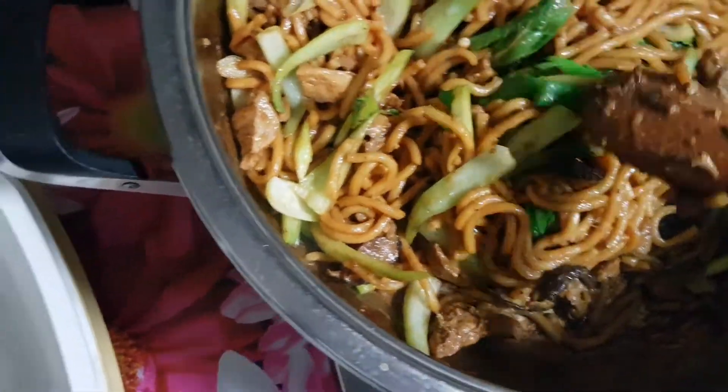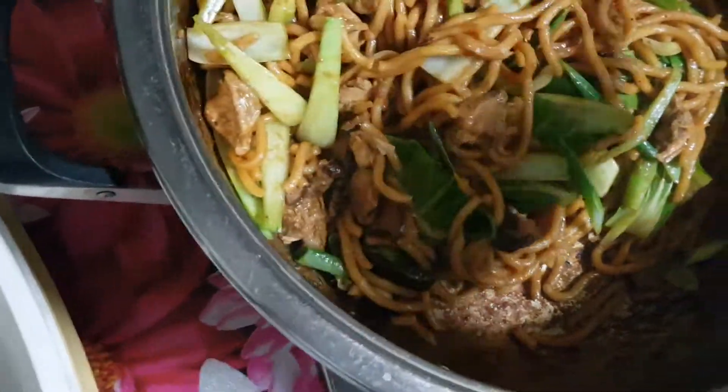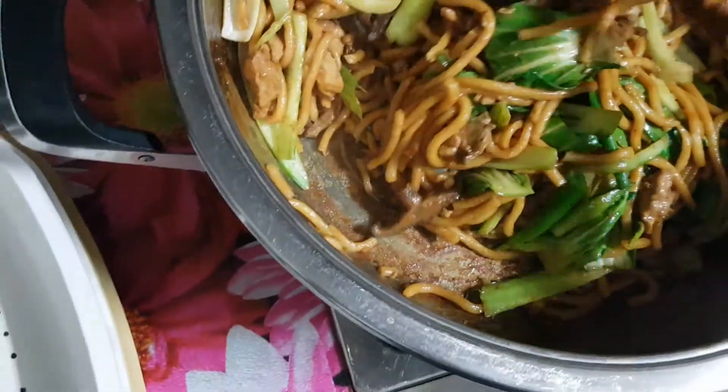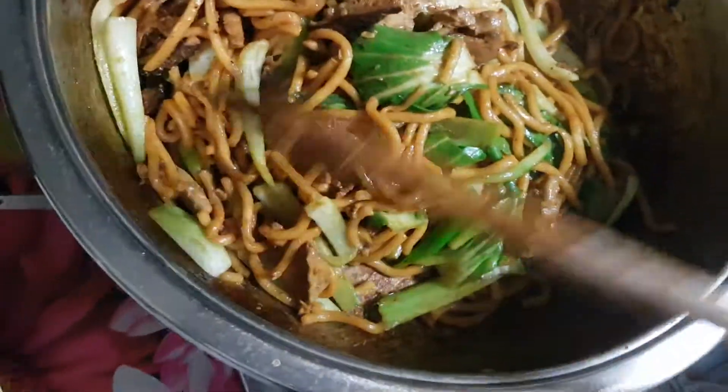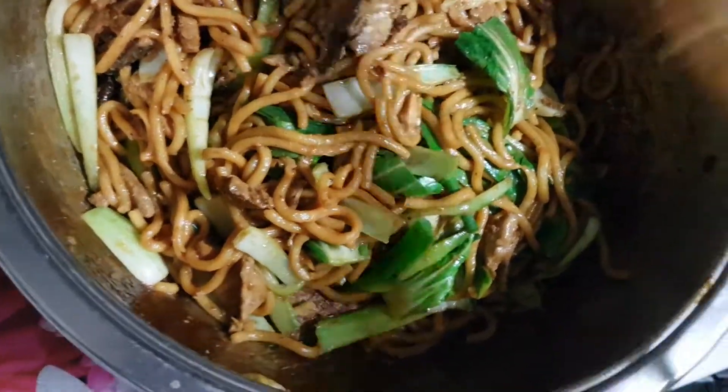And also I've added in last minute lots and lots of black pepper. And oyster sauce has gone in. Just sesame oil. Thank you.